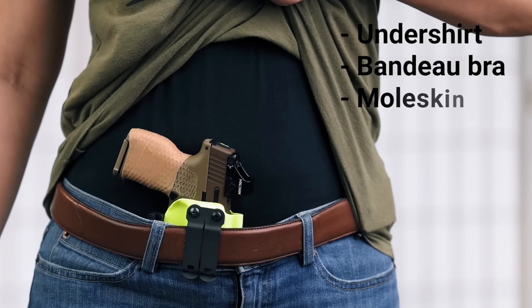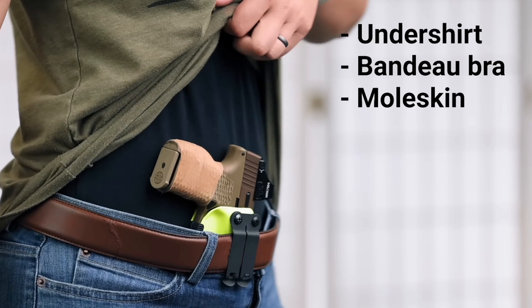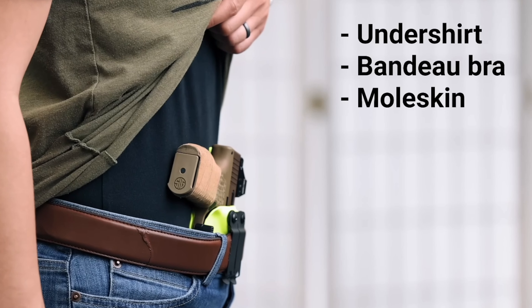When you use the Enigma with a tiny gun, you may also notice that the material of the Enigma's faceplate sticks out past the holster. Since the gun is so small, you may end up with a lot of that faceplate material actually contacting your skin, so you'll definitely want to consider using a liner layer like an undershirt or a bandeau underneath your Enigma for comfort purposes.